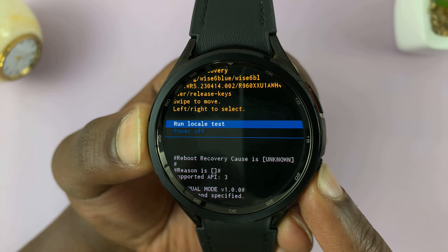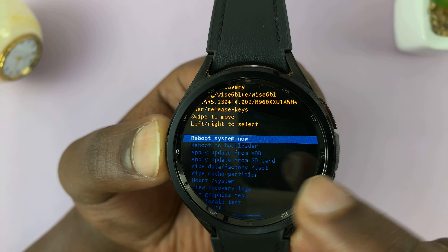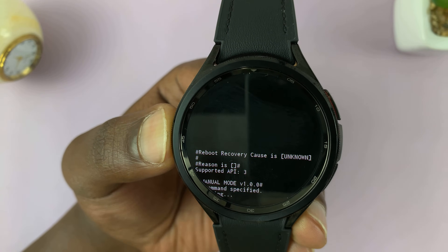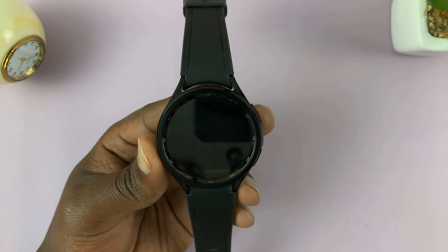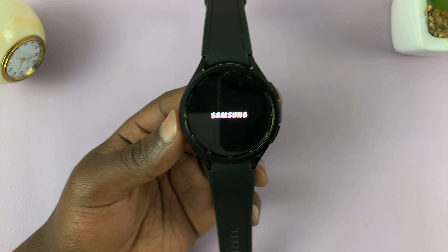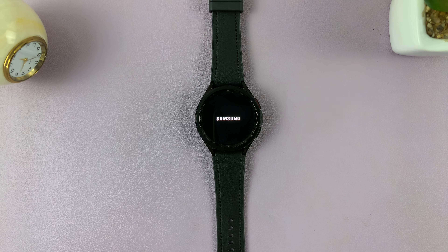That's how to get into recovery mode and those are your recovery mode options. To exit, make sure you select 'reboot system now' and then press the home button to activate that option. That's going to exit us out of recovery mode and reboot back to the watch OS.